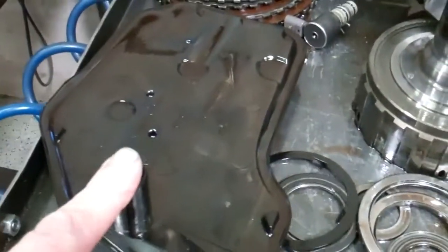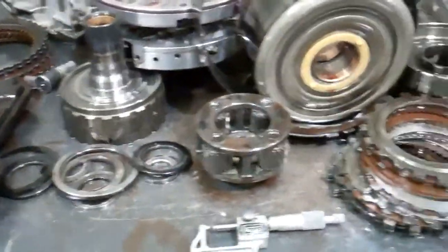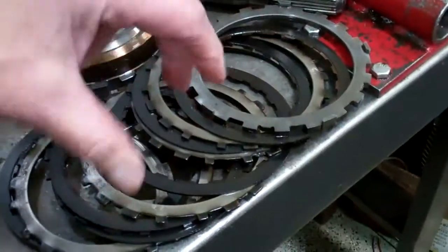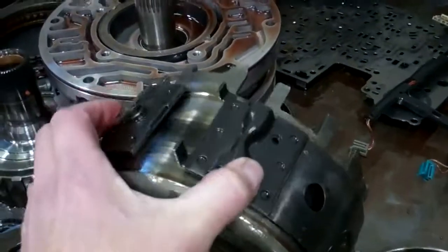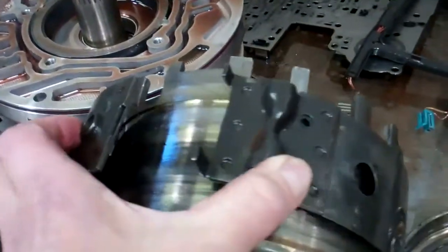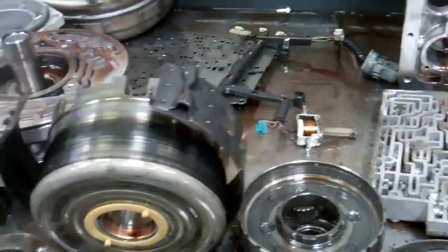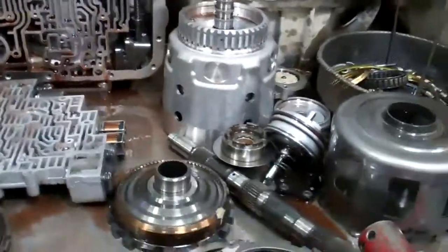What's happened is the filter actually became restricted and starved the transmission for fluid, and it ran low oil pressure. That oil pressure is what clamps these clutches and keeps them engaged, and the same way with the band. This band has a piston that applies — it takes oil pressure and hydraulically applies that band — and there wasn't enough pressure holding that on, and it slipped and ruined that, and that distributed burnt clutch material and metal throughout the transmission.